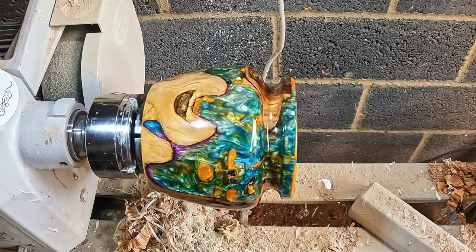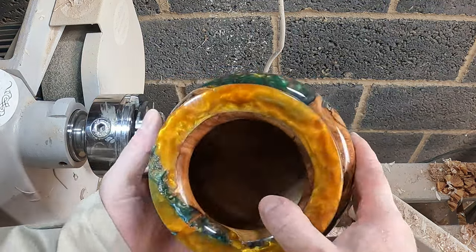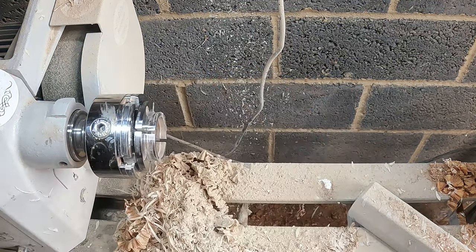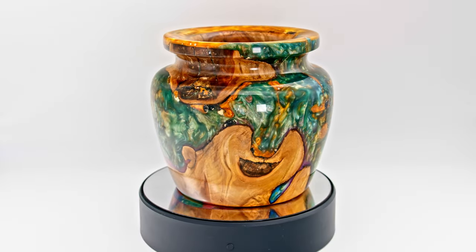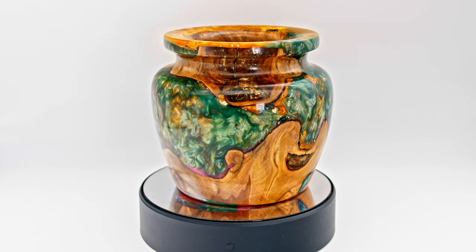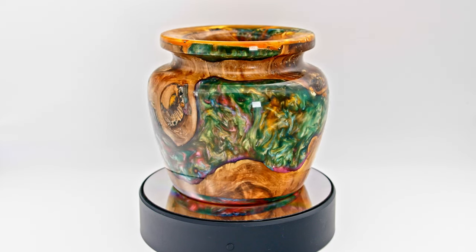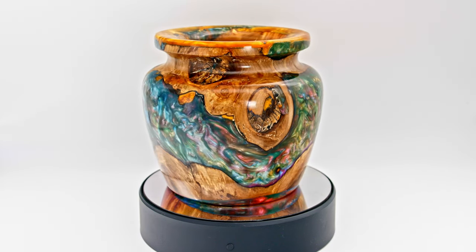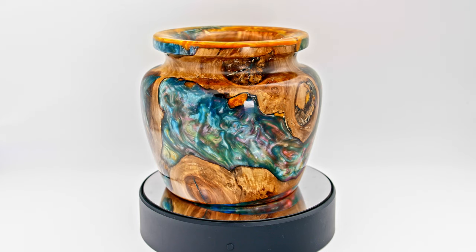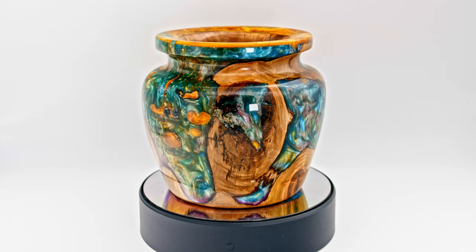And that's it - another project finished. This took a lot to get done but I think the end result looks stunning, and I hope you like it too. It's a simple design but it's the contrast between the yew and the four-color resin that makes this piece stand out - it was well worth the effort. I'd like to thank you all for watching - please subscribe, it really helps the channel grow. A thumbs up will be much appreciated and comments are always welcome. I'll see you in the next one. Goodbye for now.